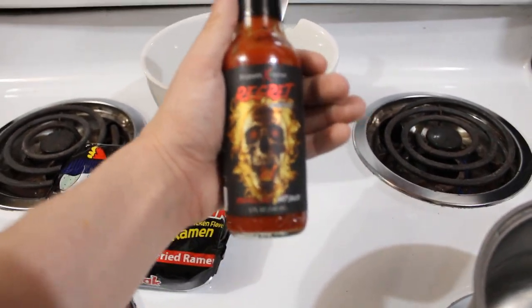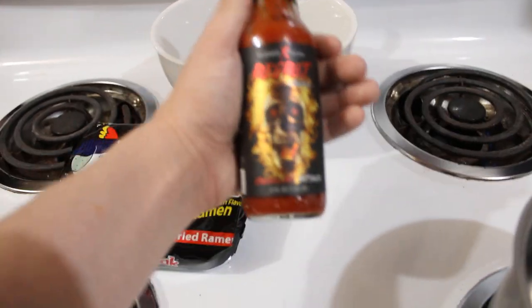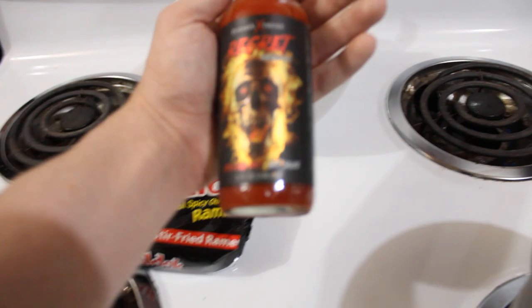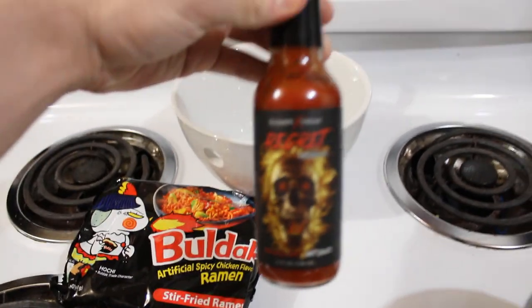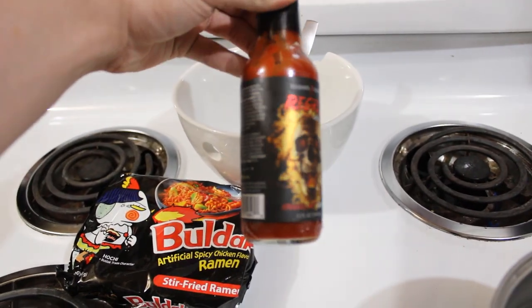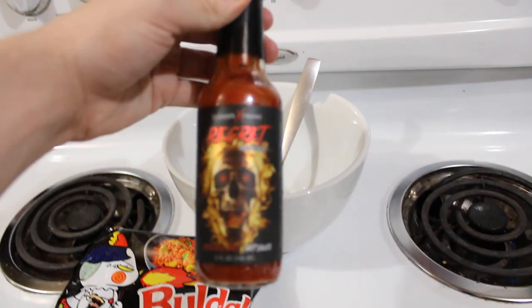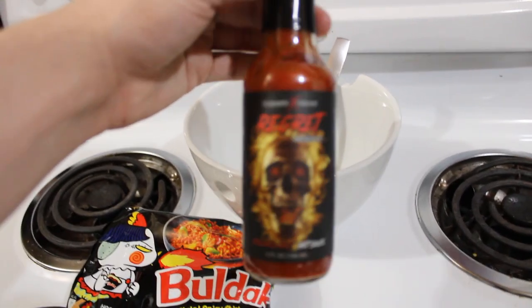Now I know everybody's thinking, wait, whoa, Chibi, are you joking? Is this a meme? No — I eat hot sauce a lot. I love spicy food, so this is literally not a joke. It's got like over a million Scoville. I usually put a few drops in my ramen once it's done, so yeah, we'll see where that goes.